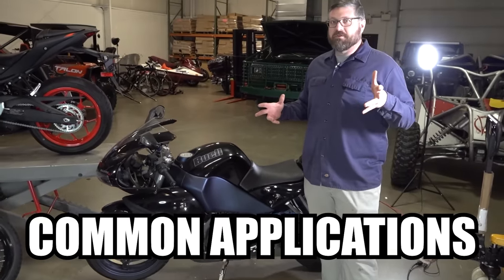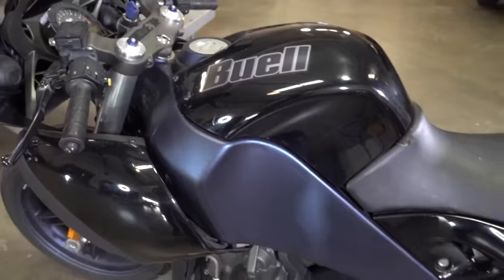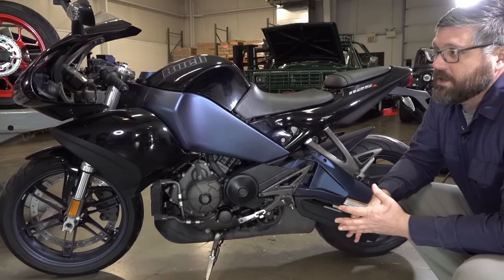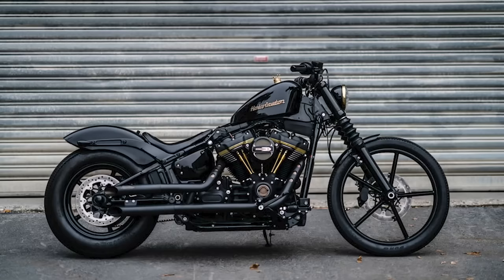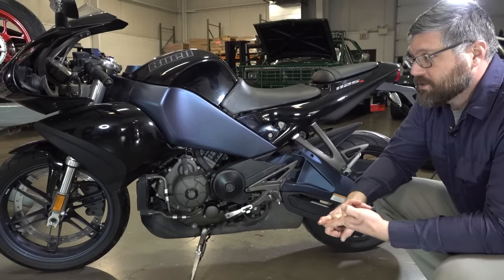Here's a great example of a belt drive motorcycle — this is an awesome Buell 25th Anniversary 1125R. You're going to see this belt drive system on all the Harleys, Victories, Indians. Can-Am Spyders are also belt drive.